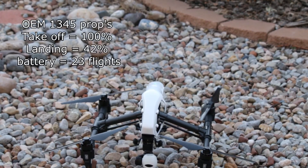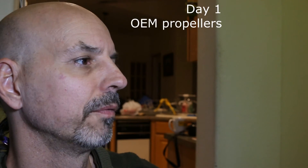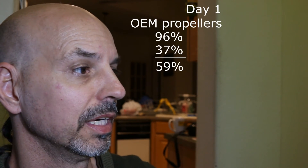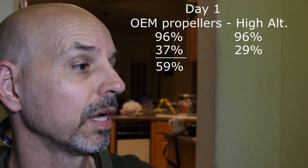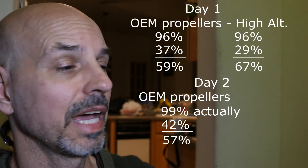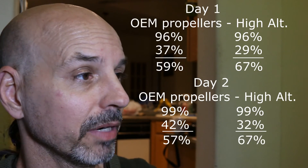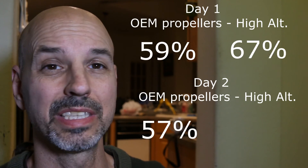She landed completely autonomously with 42% battery level. On the first day with OEM propellers: took off at 96%, landed at 37% — total usage 59%. Same day with high altitude props: took off at 96%, landed at 29% — total usage 67%. On the second day with OEM props: took off at 100%, landed at 42% — total usage 57%. Second day with high altitude props: took off at 99%, landed at 32% — total usage 67%. So the OEM propellers used 59% and 57% respectively, while the high altitude propellers used 67% both days.